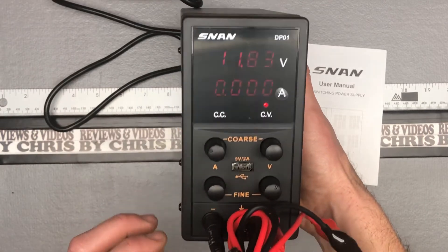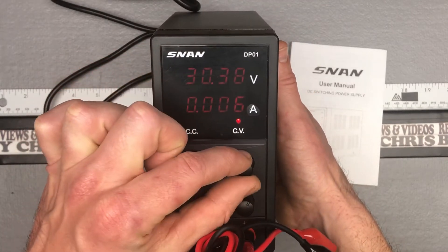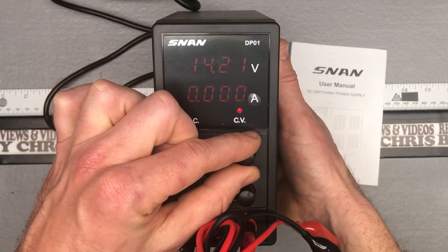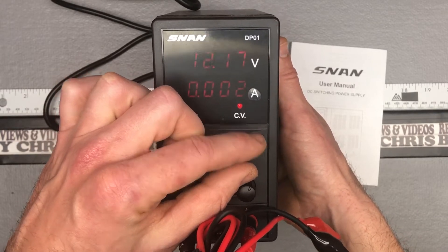Coarse adjustments, fine adjustments, your plug-ins right here. You can see as we crank it up all the way — 30.58 volts. I'm gonna bring it back down closer to 12, like I mentioned. I primarily will use this for landscape light testing, that kind of stuff.